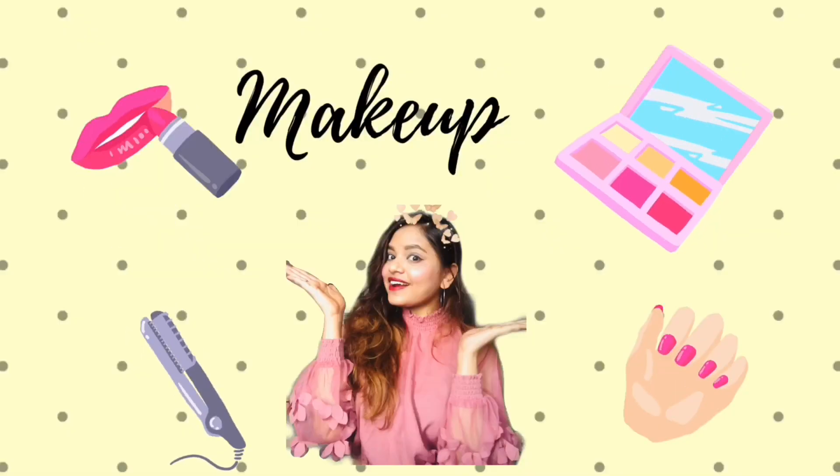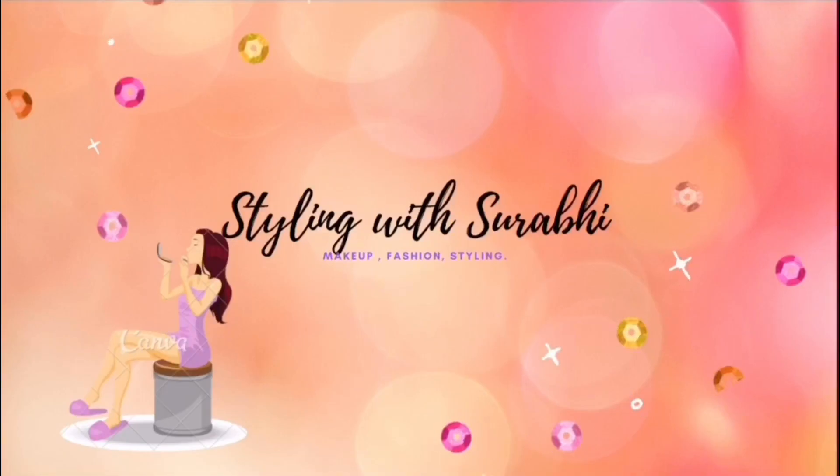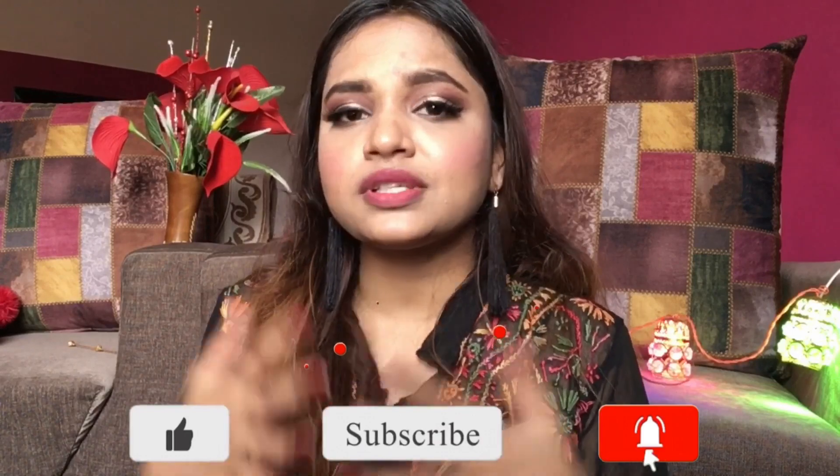Hi everyone, welcome back to my channel Styling. If you're new to my channel, I do post fashion, makeup, and styling-related content. In this video I'm going to share some makeup removers that I know, because applying makeup on your face is easy but removing it is very difficult — most of the makeup we use is waterproof and smudge-proof. So you don't need to order anything online; you can use products that are always available at home.